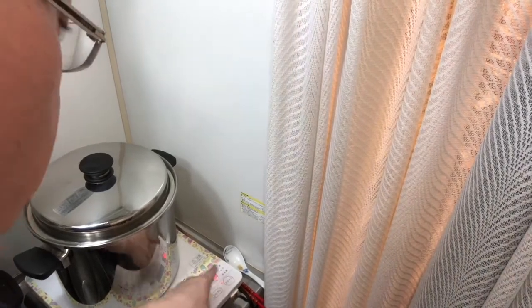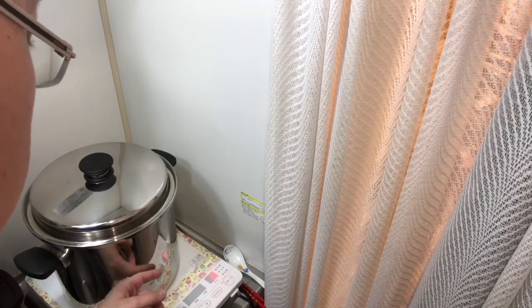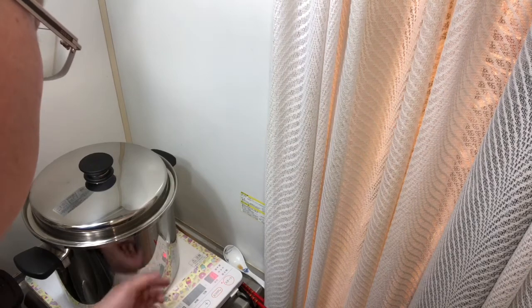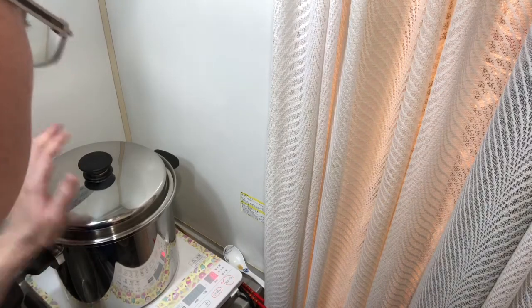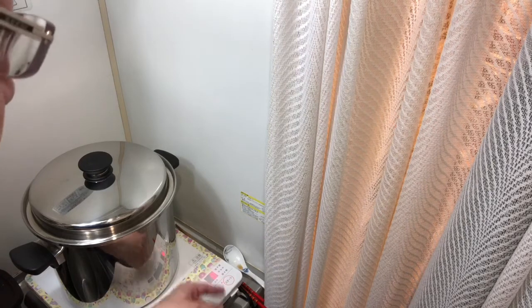I'm using an induction range, but you can use gas or regular electric coil — your choice. This particular pot is from Amway Queen cookware, which is available in certain countries. You can also call it a Dutch oven or stainless steel cookware. Just make sure not to use Teflon. This one doesn't require super high heat — about medium-high, eight out of ten.